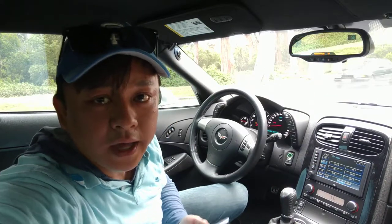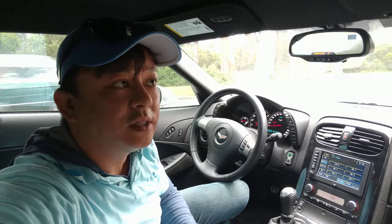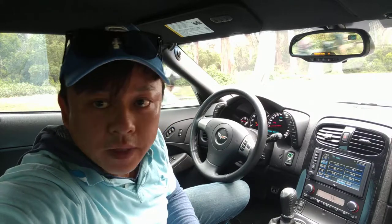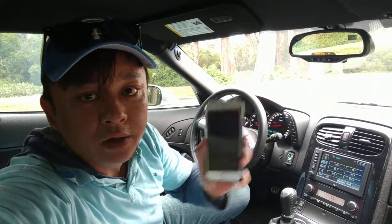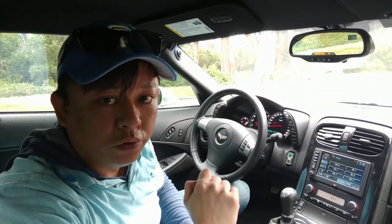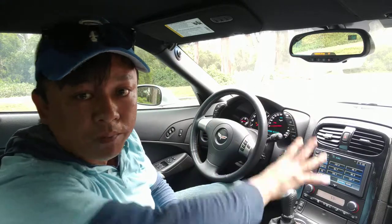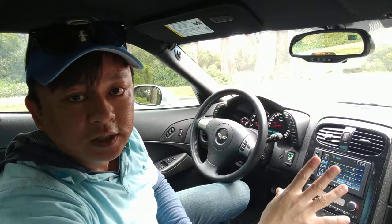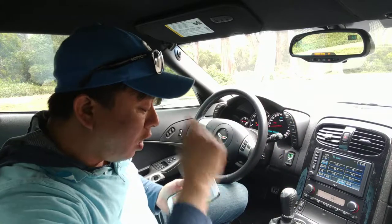Hi, this is Wesley the Gizmo Guy. Today we are in the 2008 Corvette C6 — the last year without Bluetooth. 2009 and up will have Bluetooth. So this is the last year model that does not have Bluetooth, and what I'm gonna do is show you how you can connect your new iPhone 7 onto your old Corvette without Bluetooth. You do not need to replace the head unit — you can keep everything stock but still integrate your new iPhone with the system.